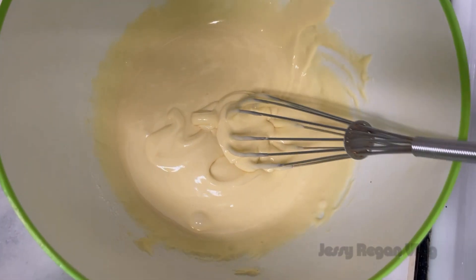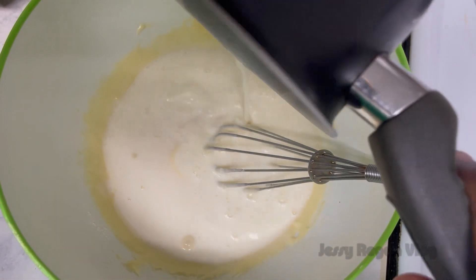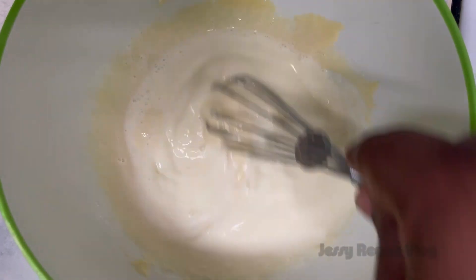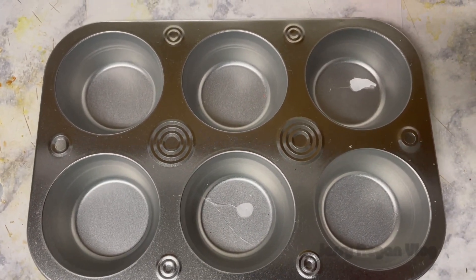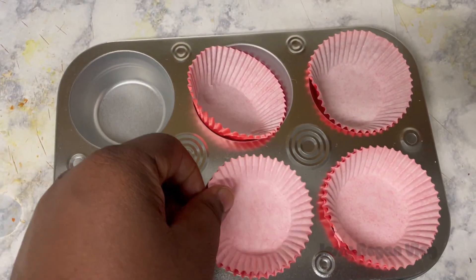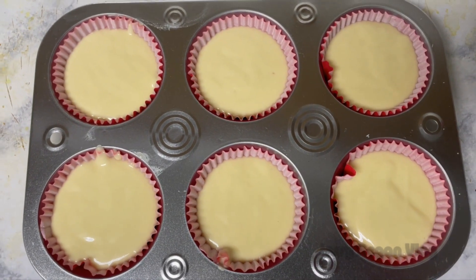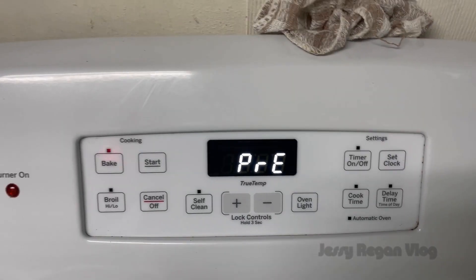Now we've already made the butter roll. We've made the cake batter ready. We've made a pan and a wax paper.